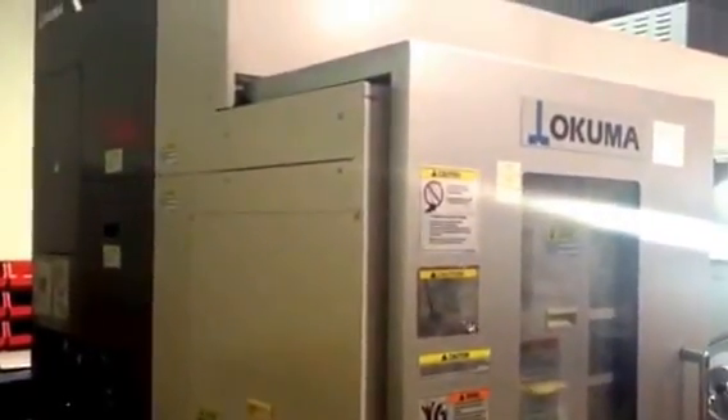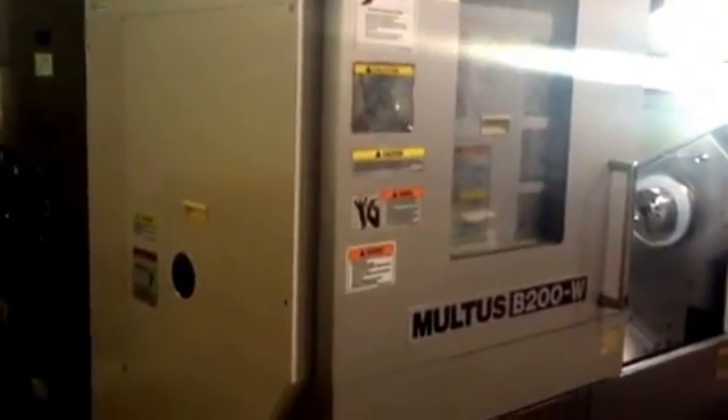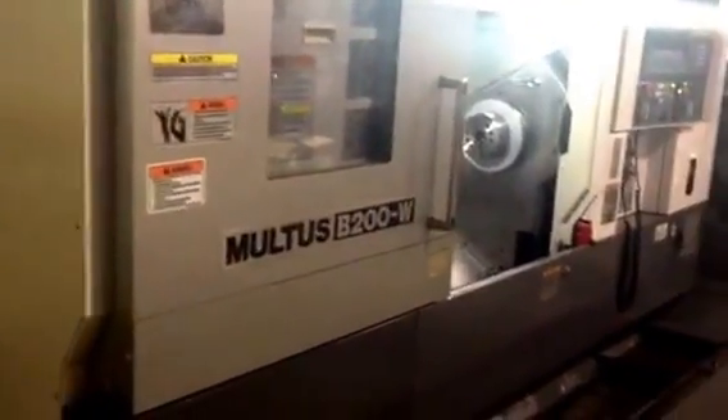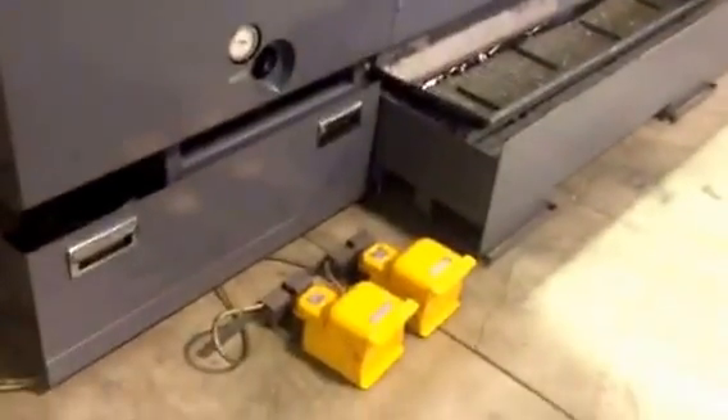Walking around to the side of the machine — the machine has its own 50 kVA transformer, multi-tap. We are running on 240 volt at this time.